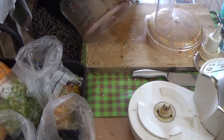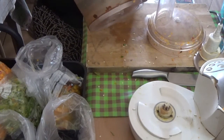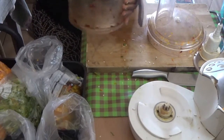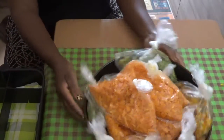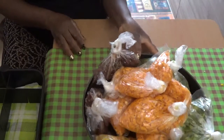Some people will say they don't have time to cook. But you will have time to cook if you organize yourself — keep yourself organized and you will see that you have time to cook. I have prepared our vegetables, guys, as you can see.